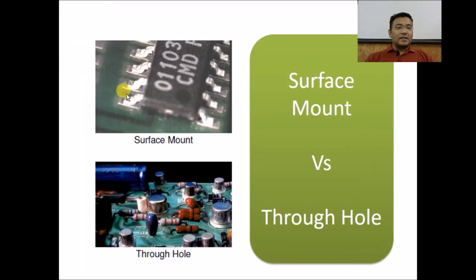This is the surface mount component versus these are the through-hole components. For through-hole components there has to be a hole in the PCB — components mount from one side and get soldered on the opposite side. Whereas in surface mount, the component mounting and soldering happens on the same side, meaning on the same layer of the PCB. Components can be on either the top or bottom copper layer, and wherever the component is it will be soldered at that same layer.